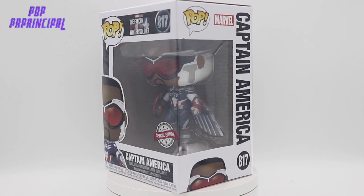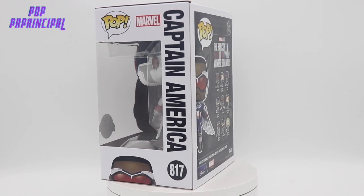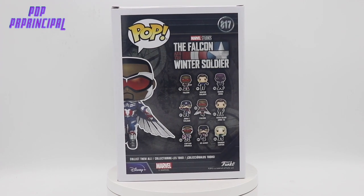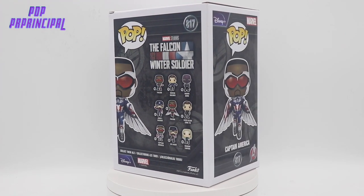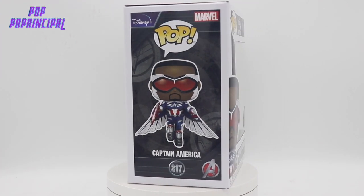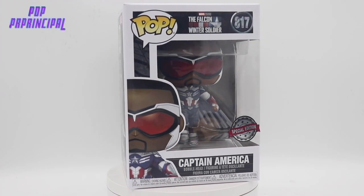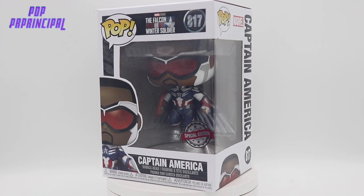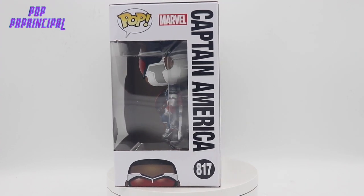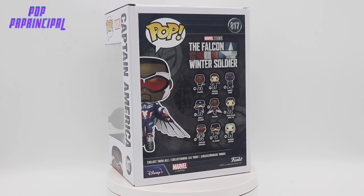I didn't know at the beginning of the show how they were actually going to pull everything together and have Sam Wilson turn into Captain America, quote unquote. But he really just accepted the fact that he was going to be the new Captain America and kind of got a new suit. I feel like the movie will actually give us more of what we would come to expect from a character donning the Captain America uniform.